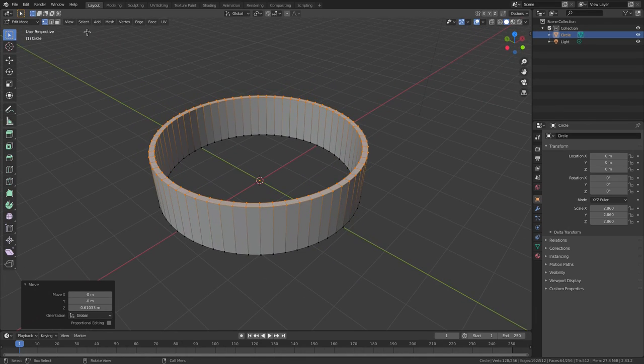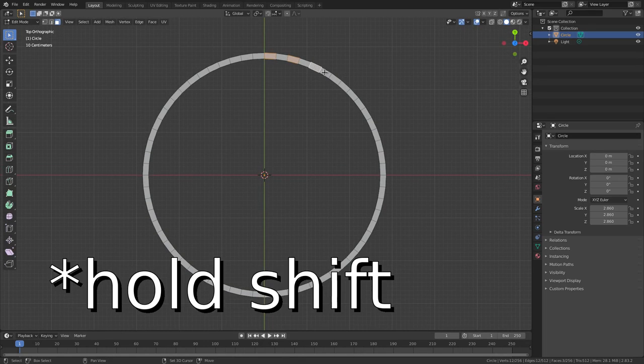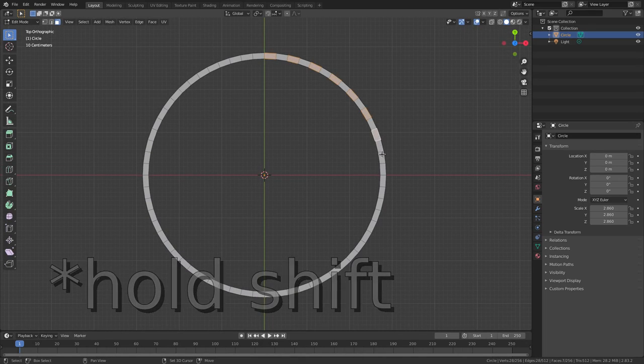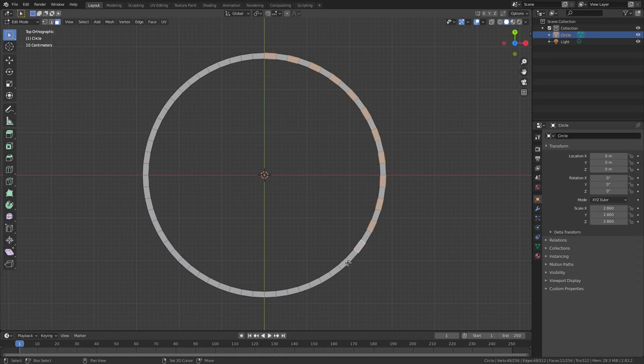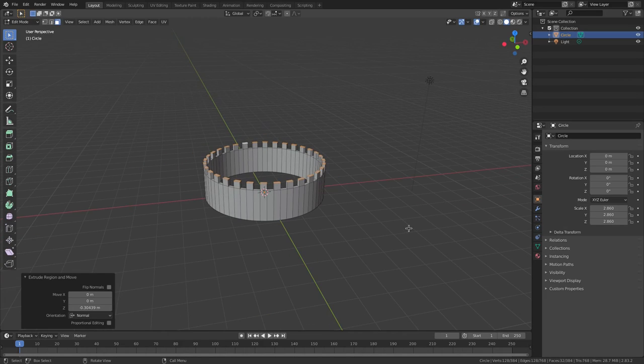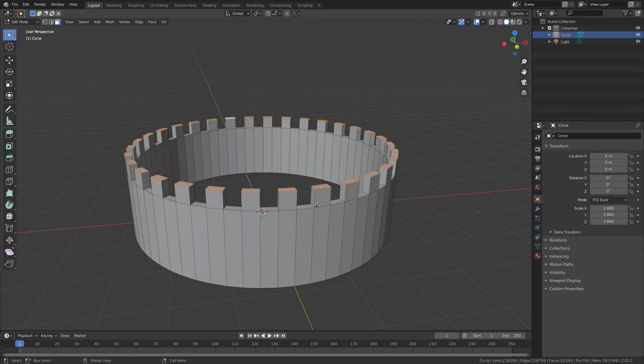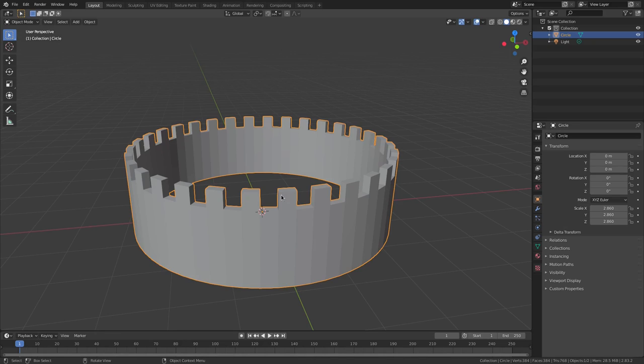Now go to face select mode up at the top and hit 7 on the numpad to go into top-down view. We're going to select every other face — I'm curious to see what this looks like with the smaller peaks on top, kind of like the top of a castle. Now we have all those selected, hit E to extrude these up. Yeah, it looks much better! Hit Tab to go back out of edit mode.